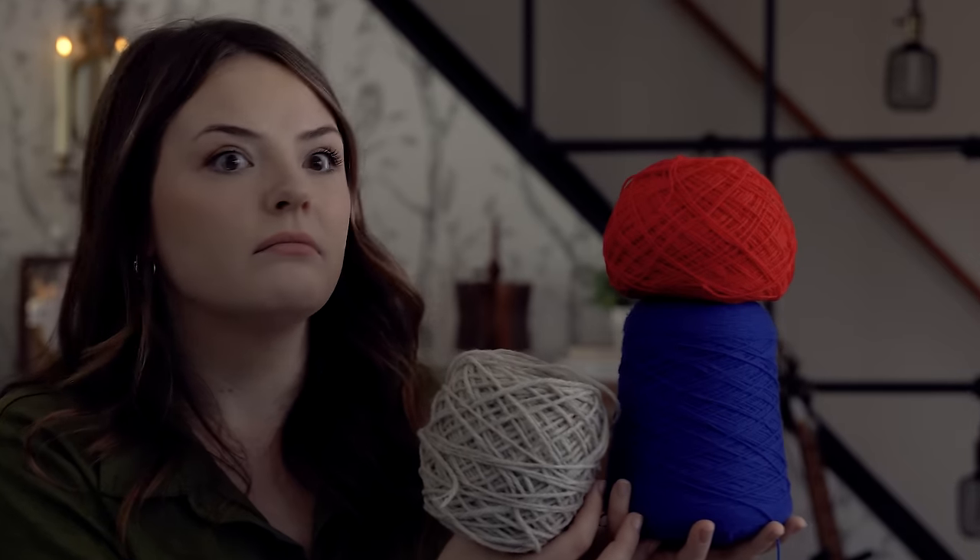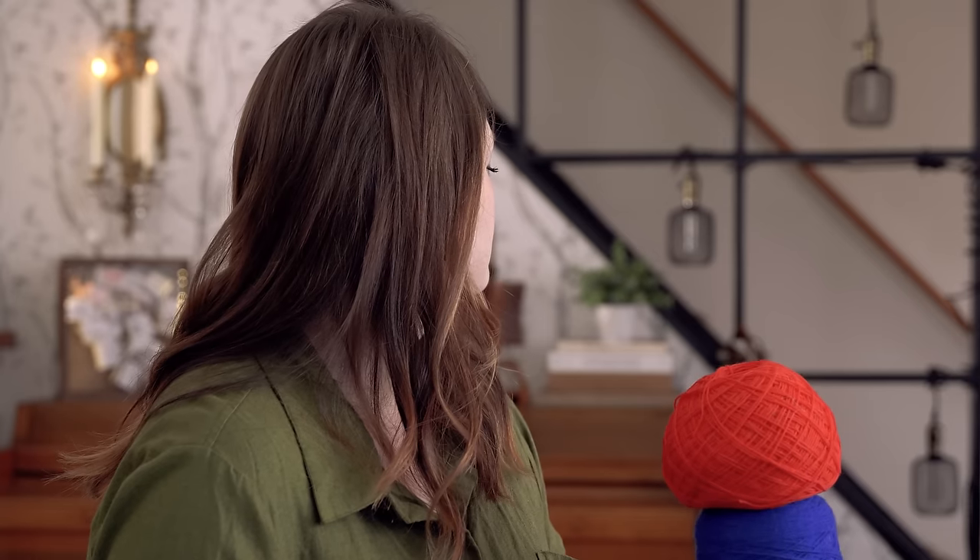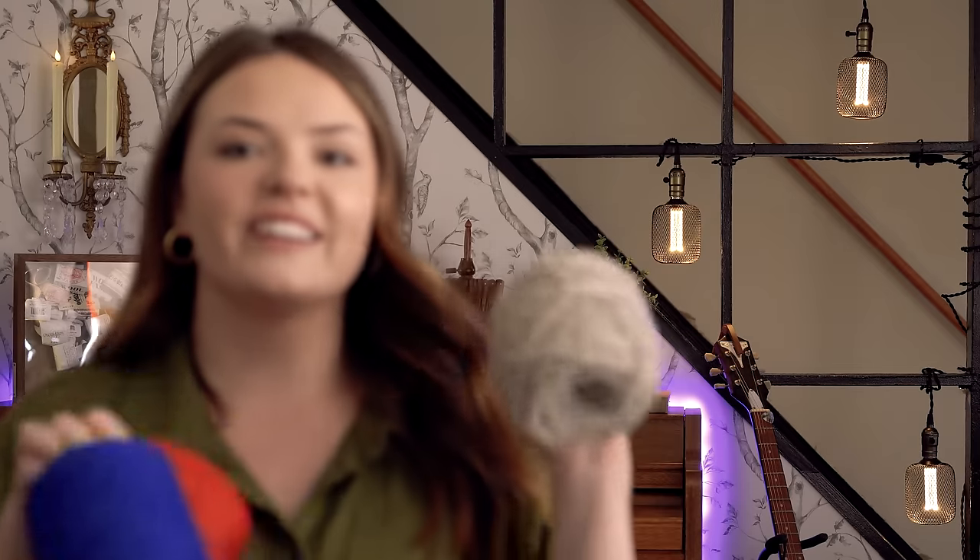The power just went out — I have absolutely no idea why. But we have returned. I think the last thing I was talking about was this yarn combo, and I was about to introduce the other idea I have for this yarn.